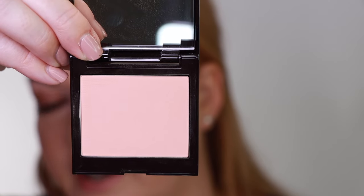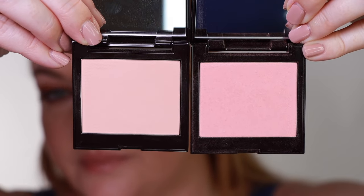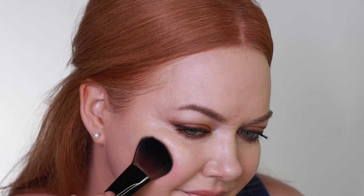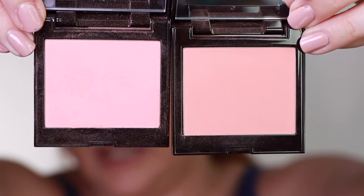This was Guava and here is Watermelon. This is a cool, luminescent pink shade that has a soft, satin finish. This is Watermelon and next is Bellini.